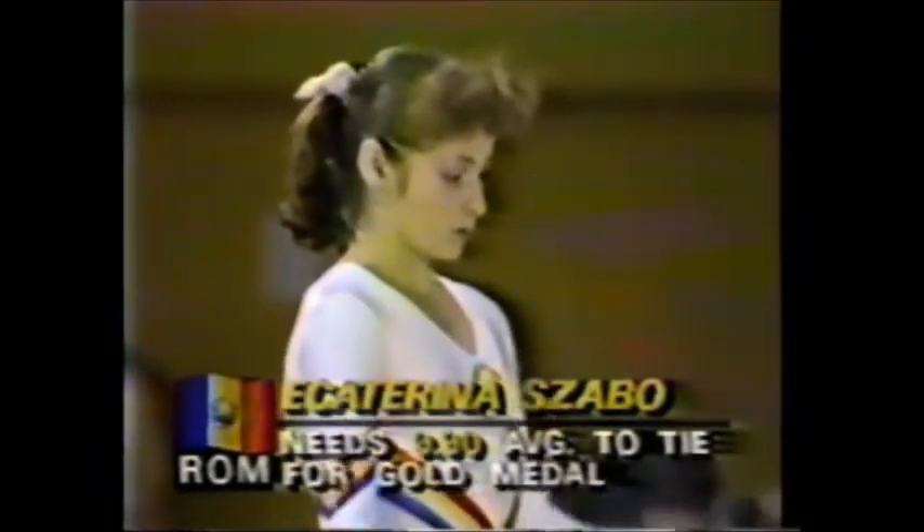She needs to average a 9.95 on these two vaults to take the gold medal away from Mary Lou Retton. And that means absolutely no steps.